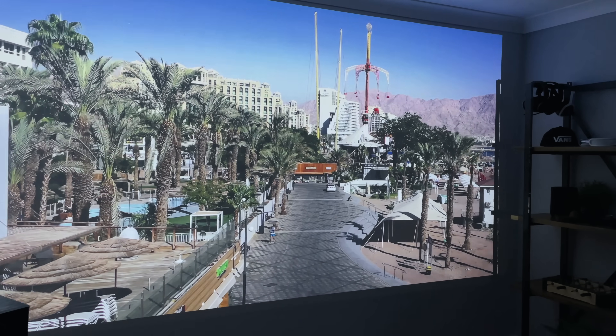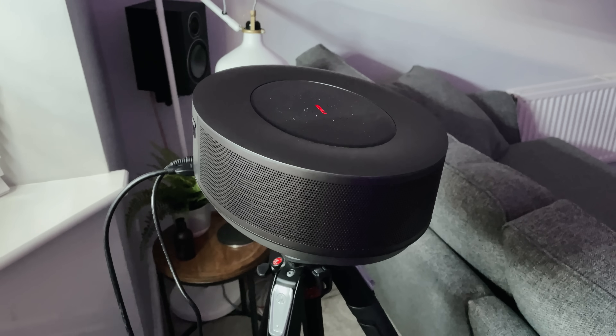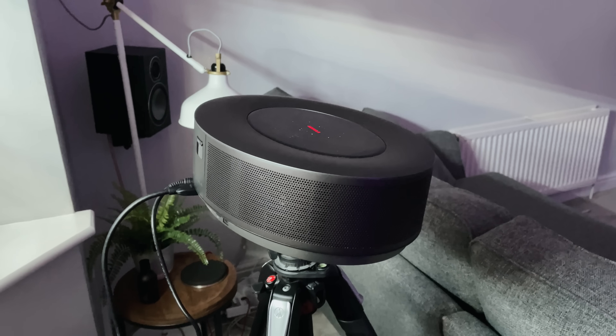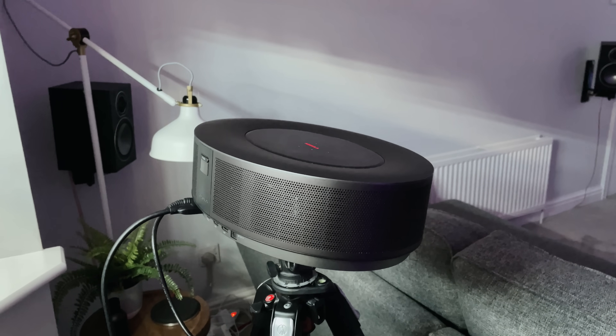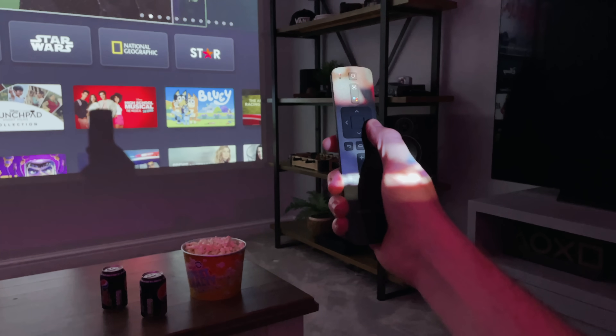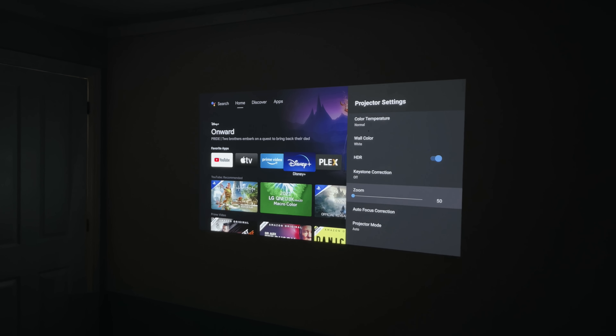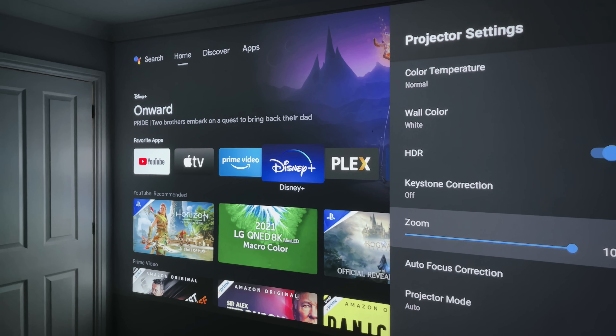Although this is set to 150 inches and maxed out, you can actually adjust the size really, really easily. You can either physically move the projector closer to your wall to make it smaller, or scale the image down with a digital zoom using the remote control. But today we are maxing this out.